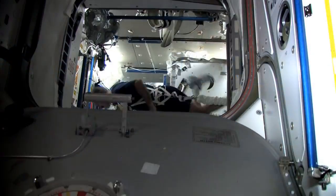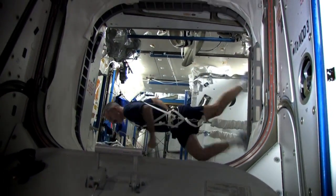Astronauts lose bone and muscle strength while living on the International Space Station. So it's important that they do a lot of exercise to maintain that strength to come home healthy and fit.